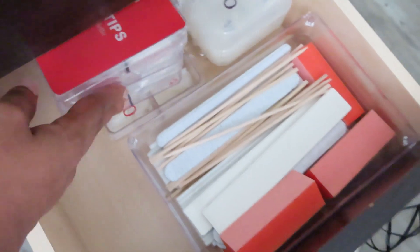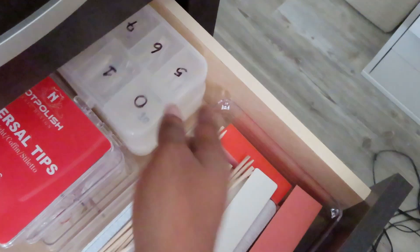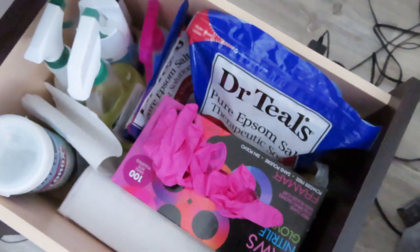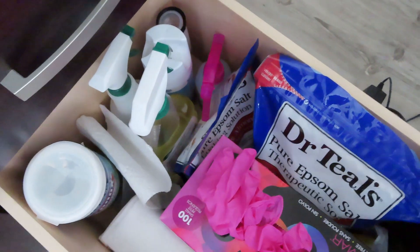These are all my other tips that I use, and this bottom section contains my foot soaks, gloves, armrests, and all of my cleaning supplies.